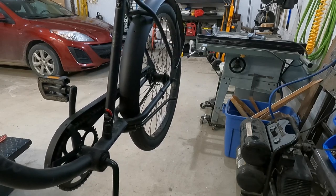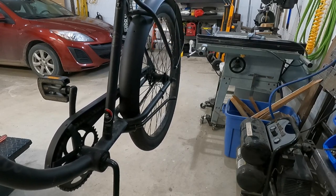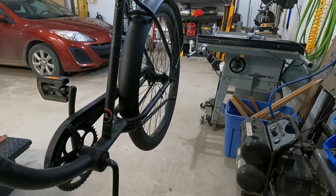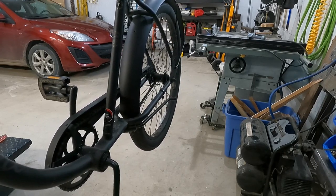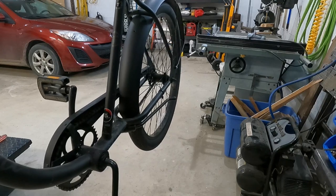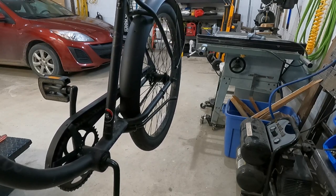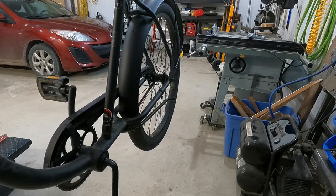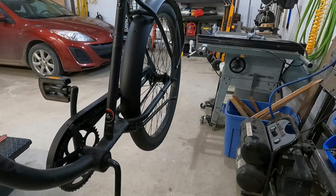That took way more effort than it ever should have, which is why I really didn't want to take the tire off - but I didn't know how else to attach that front mount of the fender, so it's back on. I marked where the nuts were on the frame so I think I have the tire back about where it was. Now I've got to put that little brake arm back into place - that's the next challenge.